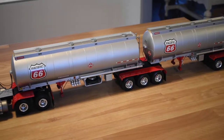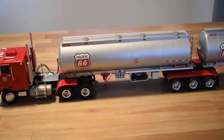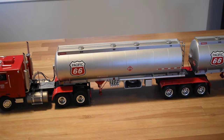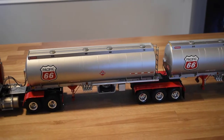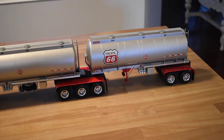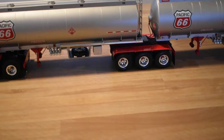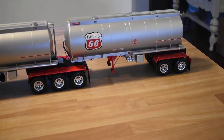The original tanker was a tandem unit with a 5-compartment 40 foot tank unit. Mine have been accurately cut and scaled down to a 32 foot lead and a 28 foot pup, with a tridem or tri-axle bridge and a tandem for the pup.